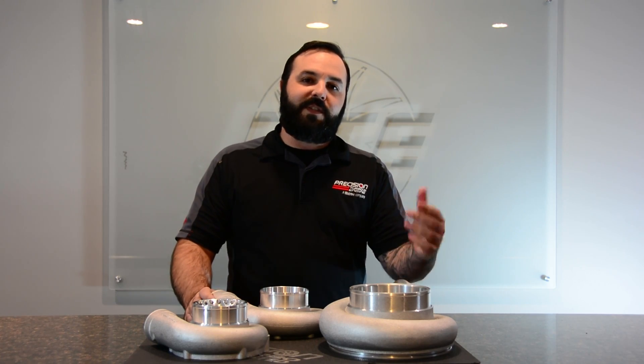Thanks again for tuning in to Turbo Talks. I'm Tristan Kempel, and we'll see you next time.